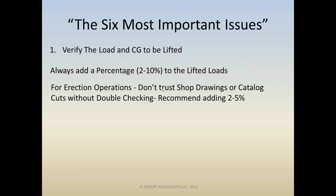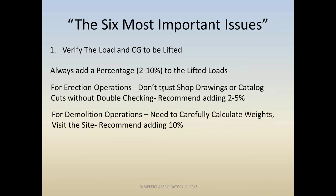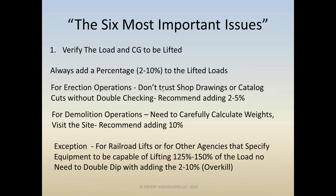Even after double-checking and confirming weights are correct, we'd recommend adding two to five percent for miscellaneous contingency purposes on erection operations. For demolition operations, we're recommending adding ten percent to those loads, because existing structures have often had weight added over the years. The exception is when railroad or other agencies are asking you to put twenty-five to fifty percent additional load on equipment — in that case we typically do not add the two to ten percent, as they're already overkilling it.